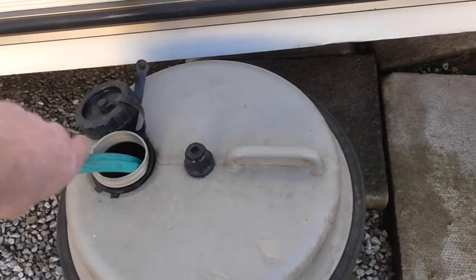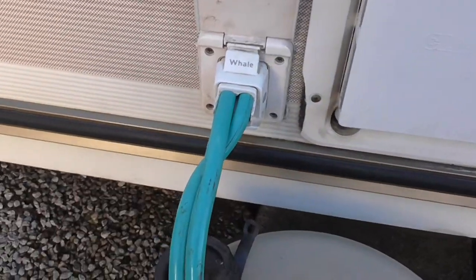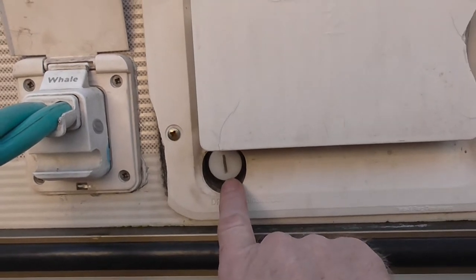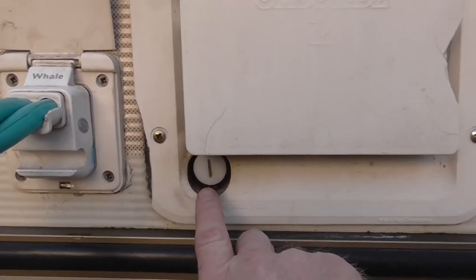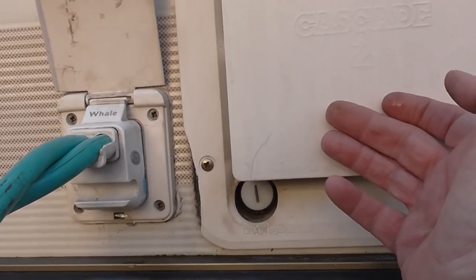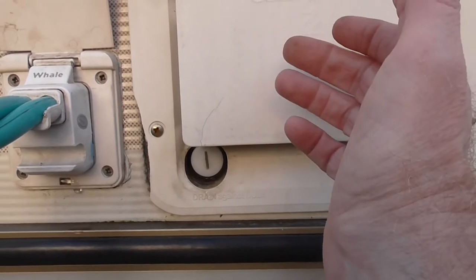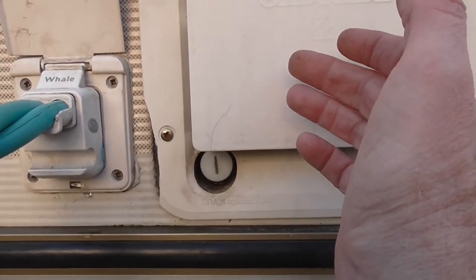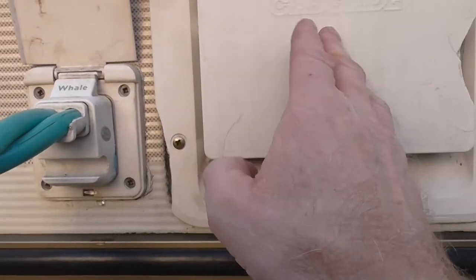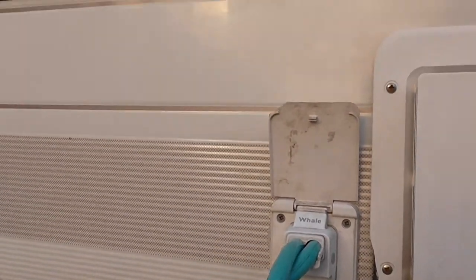The submersible pump just slots in there and then it pushes into this connector here. And while we're down here, this bung here — in winter when it's frosty, open all your taps inside the caravan and screw this out, and this will allow the water heater to drain. The reason for doing that is if it's left with water in it over winter, there's a good chance the water inside will expand and crack and ruin your heater. This works on gas and it works on electric, but I'll explain everything about that in a little while.